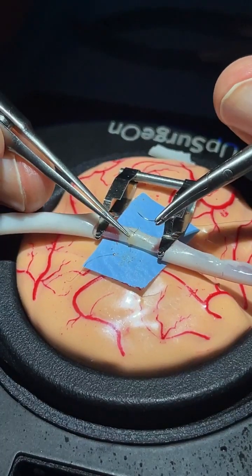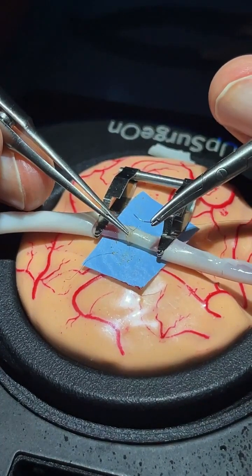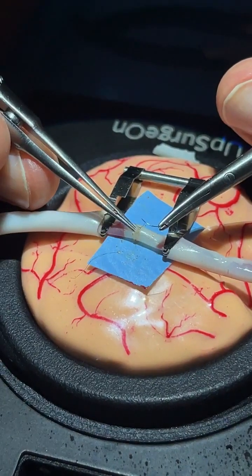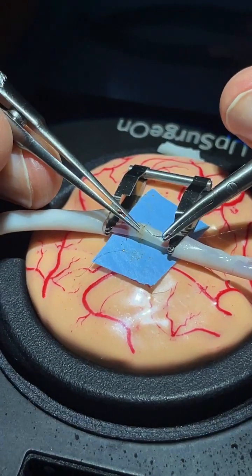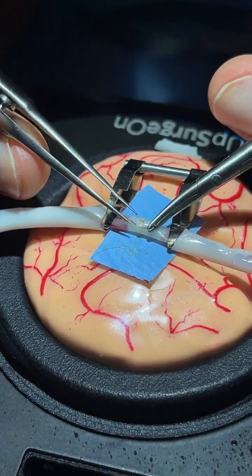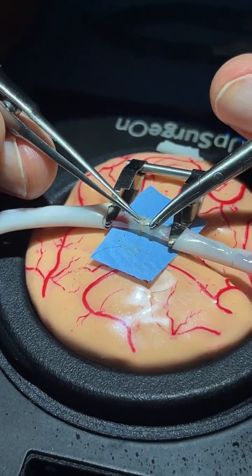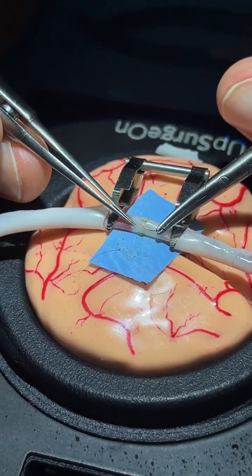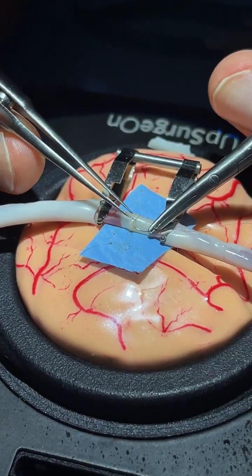When putting the stitch on the next side, you have to enter with the forceps into the lumen, open the forceps, and pass with the needle. This is to avoid pinching the intima of the vessels, and to avoid creating damage on the intima that could lead to thrombosis.